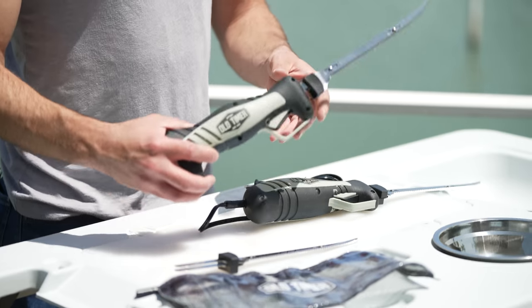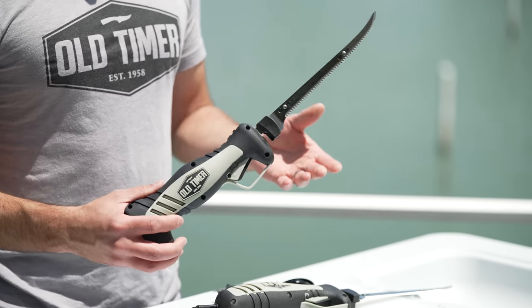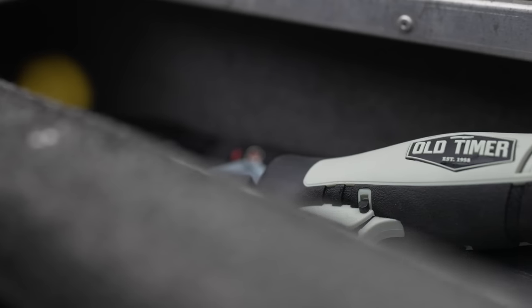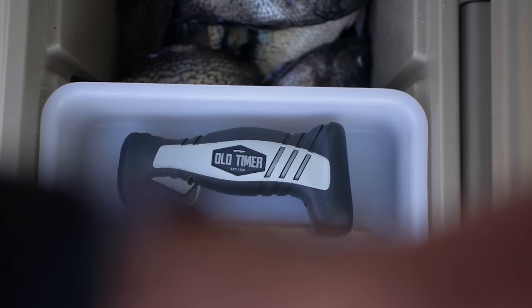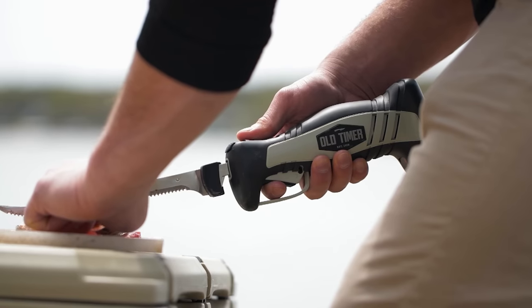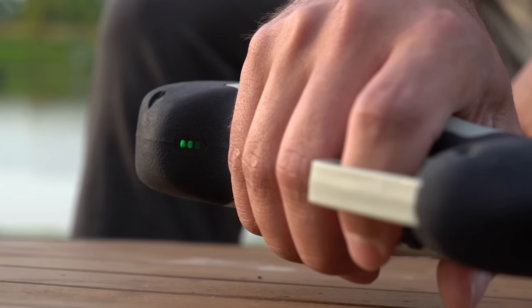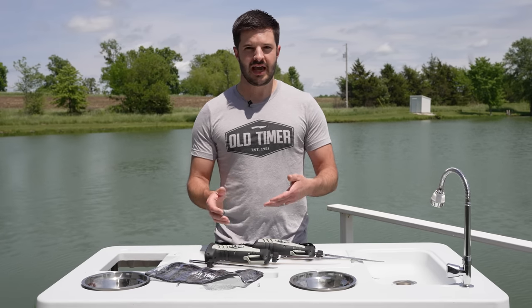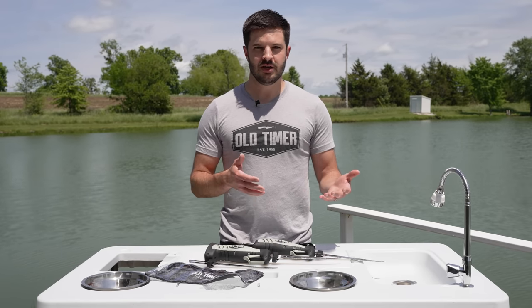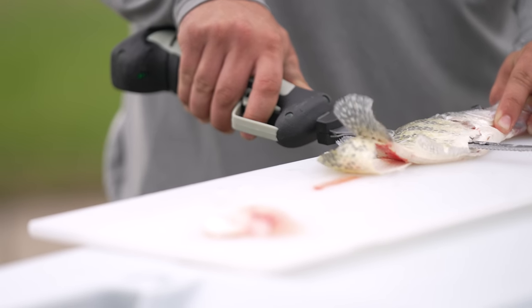The lithium-ion electric flay knife has some key features that differentiate it from the corded one. Obviously it's rechargeable lithium-ion with a one and a half hour runtime and a three and a half hour charge time. It has a battery indicator light so you can always tell how charged your battery is — it lights up both while you're using it and while you're charging it, so you can see how long you have before it runs dead and how much longer before it's done charging.